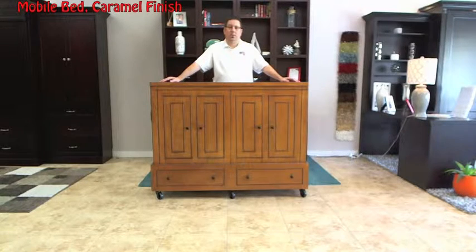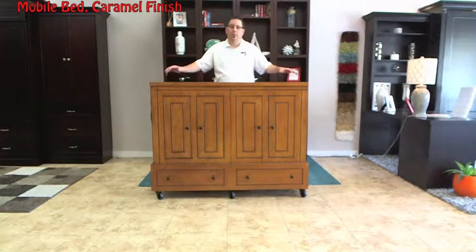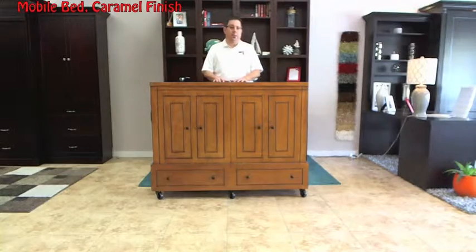Hi Ryan, Wall Beds and More in Scottsdale. Today we're going to show you our mobile bed. It comes in two colors: the caramel and chocolate finish.